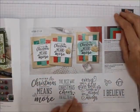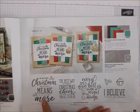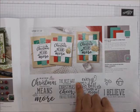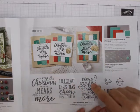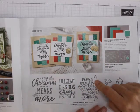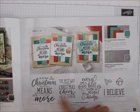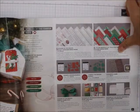Then Christmas Means More — I love this stamp set. 'Maybe Christmas, perhaps, means a little bit more.' 'The best way to spread Christmas cheer is singing loud for all to hear' — that's Elf. 'Every time a bell rings, an angel gets its wings.' I believe these are all from great Christmas shows.